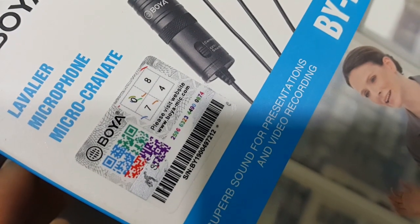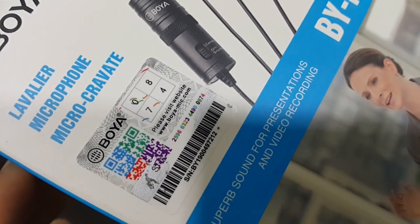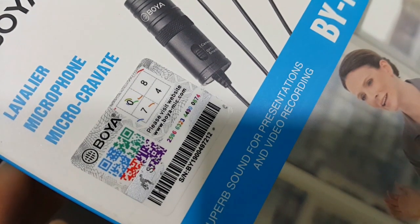After the scratch, the last four digits: 0, 8, 7, 4.